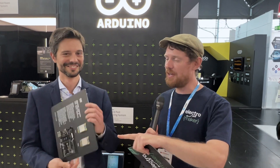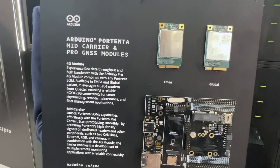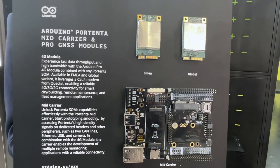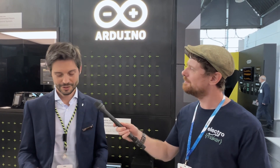We are here on the floor of Embedded World 2024 at the Arduino Pro stand. They have an incredibly new product — this was just 16 hours old or something along those lines. Arduino now have a 4G module and a new carrier board for the Portenta Pro line. This is so new that I know almost absolutely nothing about it, but luckily I have Stefano here from Arduino who's going to take me through it. So what is the new carrier board and what is the new module all about?